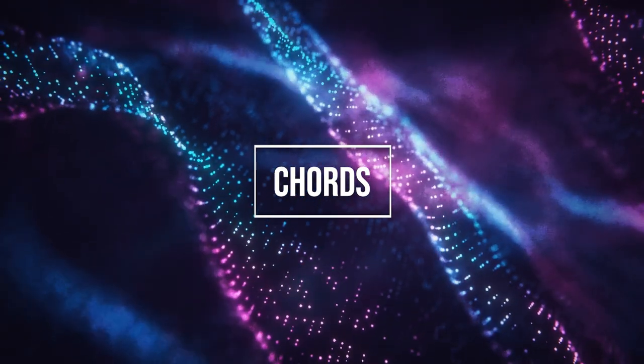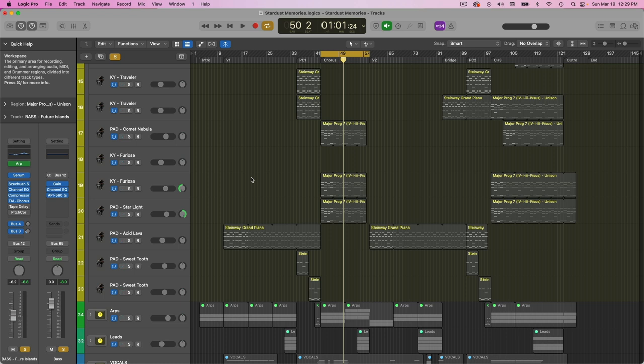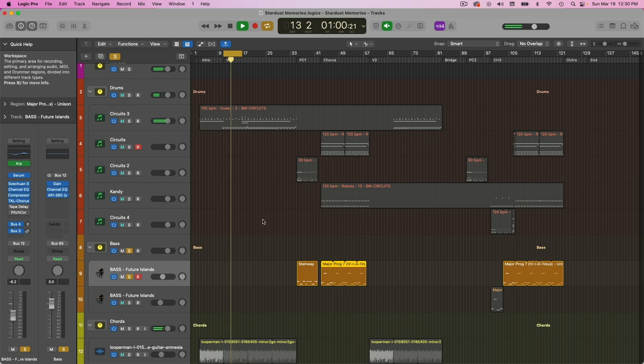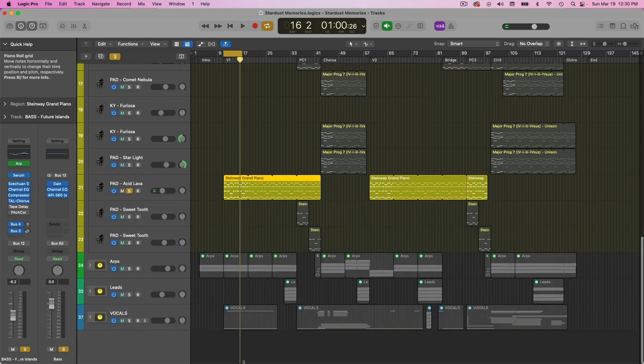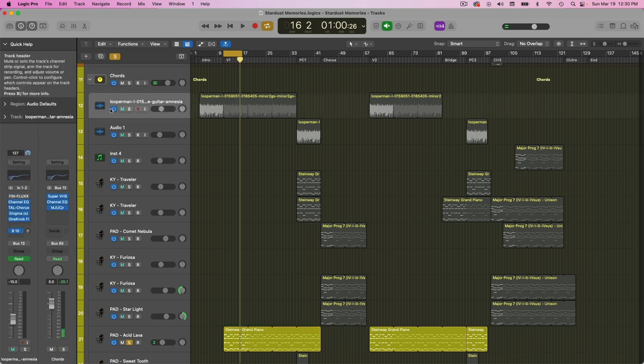Here are the chords — I've got several different layers in the chorus and doing something a little different in the verses. For the verses, this is the chord progression I came up with. A common theme with synthwave chords is you want to keep all the notes relatively close together, and even use like one note all the way through. I built these off of a free guitar loop I got from looperman.com.